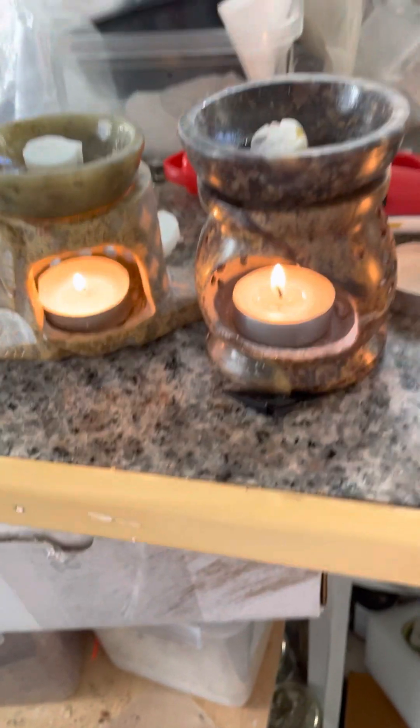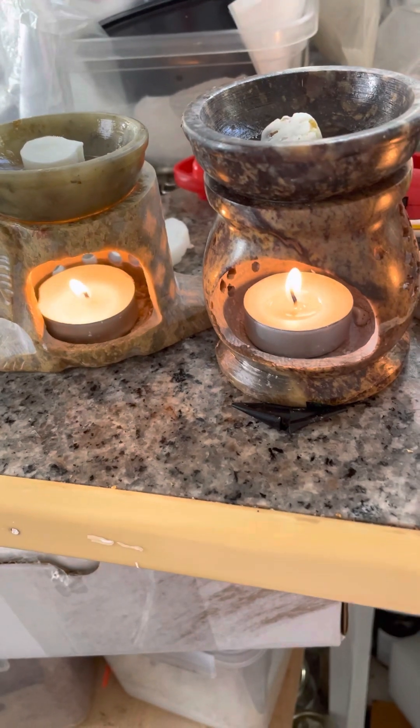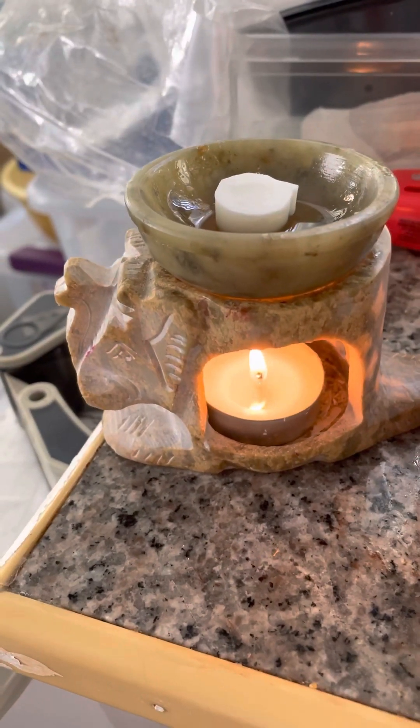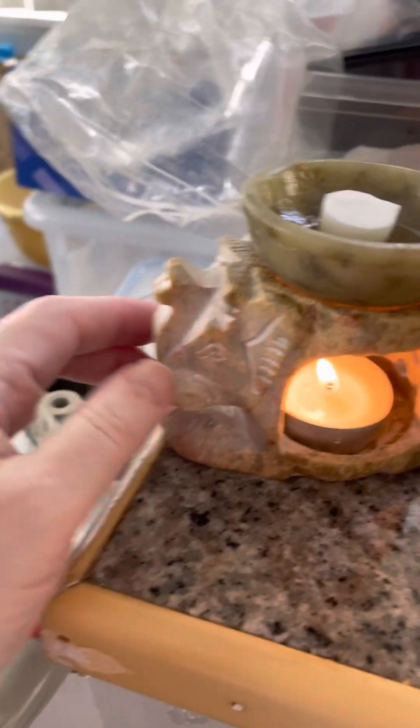Hey everyone, this is Robin from Robin's Resins Plus. I'm going to show you my different burners that I sell. This one is an elephant soapstone burner — it is absolutely beautiful.